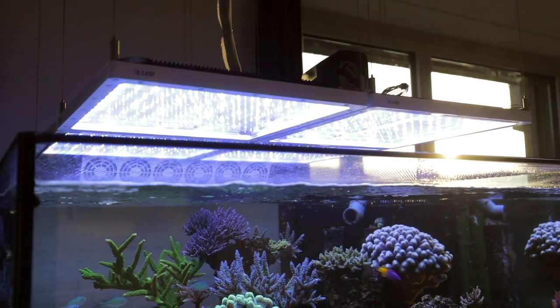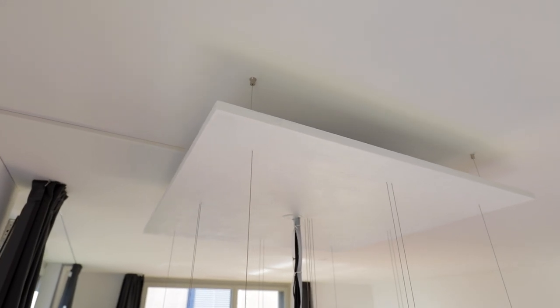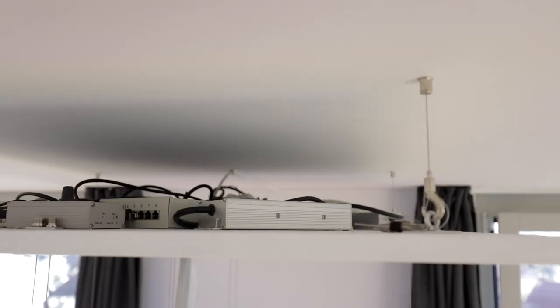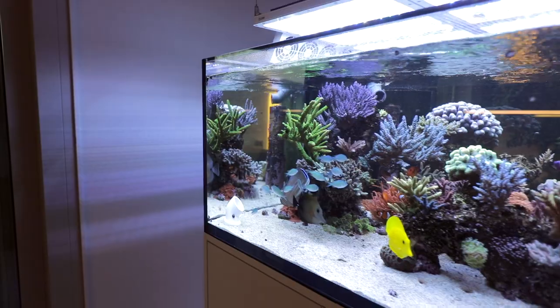The tank is illuminated by four Lani LEDs providing good coverage. All the wires, controllers and power supplies are hidden on top of a wood panel suspended a bit from the ceiling. There is one power cable going up alongside a wall, which allows the whole lighting equipment to be separate from the tank and eliminates ugly cables hanging around.